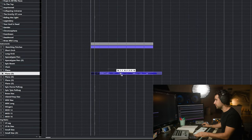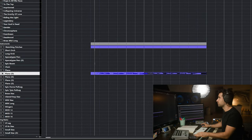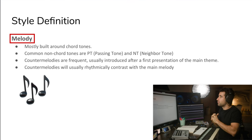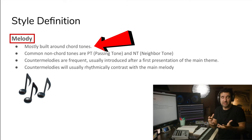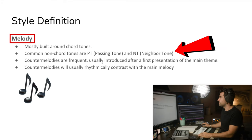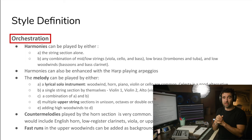This could be kind of like the intro. And then the second time around, we're going to orchestrate this. So this is just to define the style real quick. Melody mostly around chord tones — basically the melody is part of the chord. You've got some passing tones and neighbor tones.